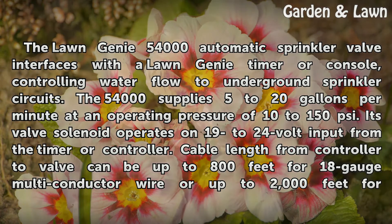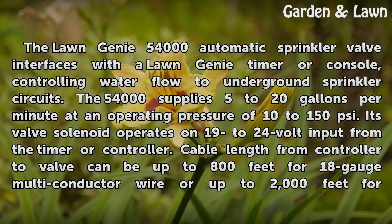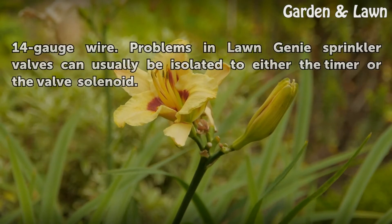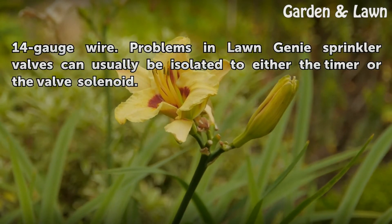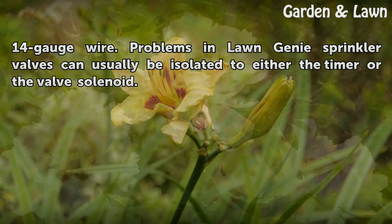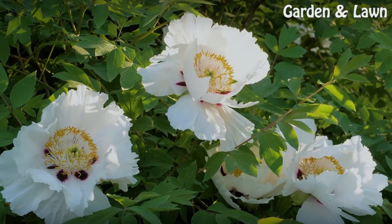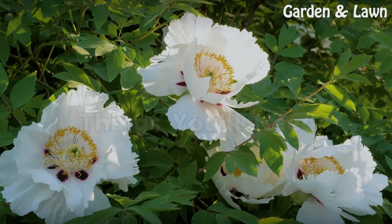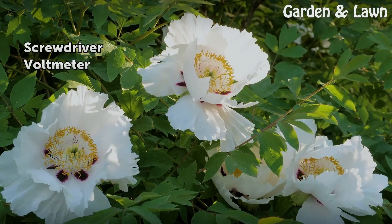Its valve solenoid operates on 19 to 24 volt input from the timer or controller. Cable length from controller to valve can be up to 800 feet for 18 gauge multi-conductor wire, or up to 2000 feet for 14 gauge wire. Things you will need: a screwdriver and a voltmeter.